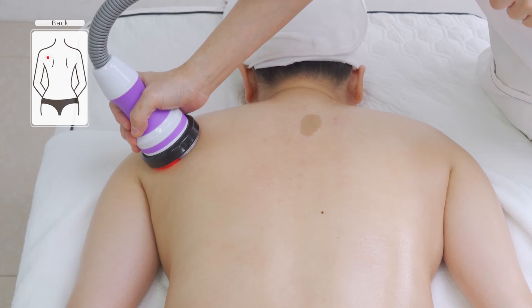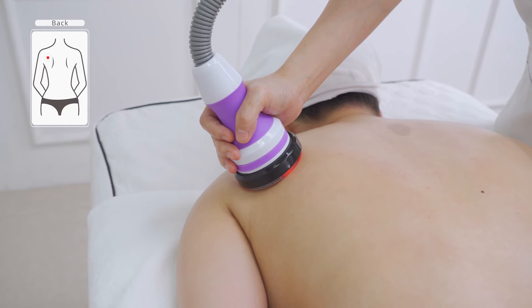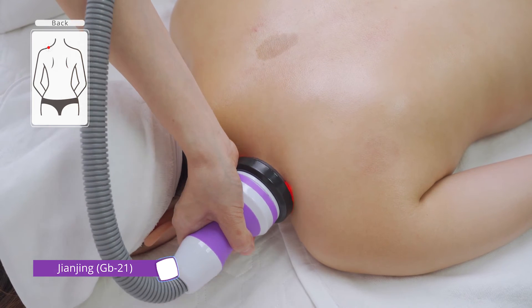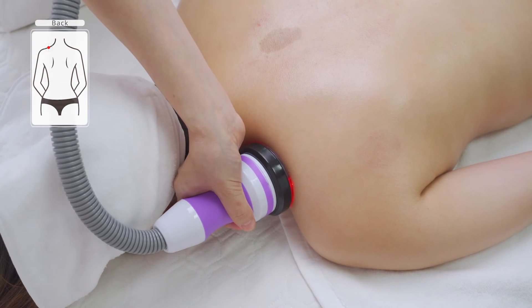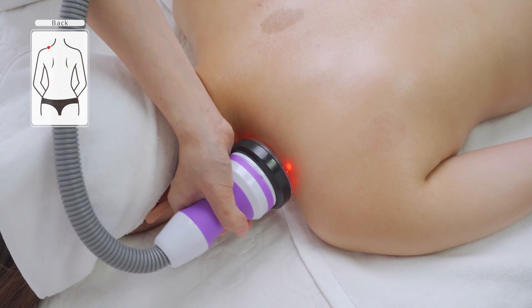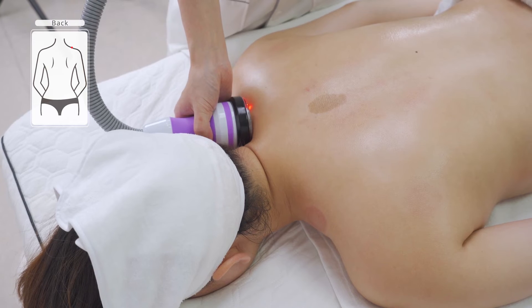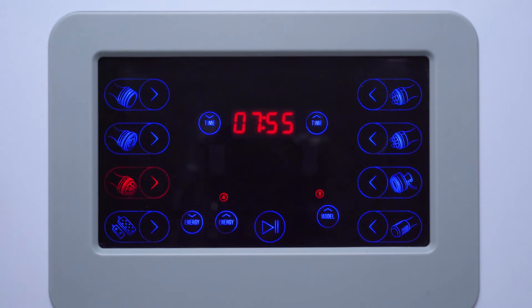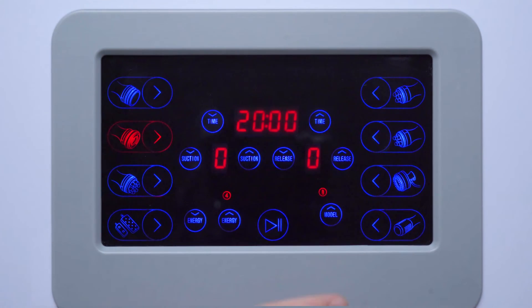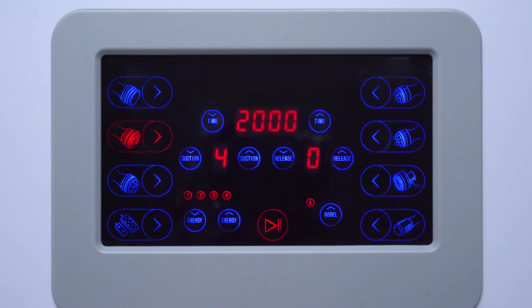Place the device on Jian Jing (Gallbladder 21) at the middle of the scapula; increase suction to one's own comfort level and stay three seconds, three times. Place the device on Jian Jing (Gallbladder 21), the middle of Da Ban Jin; increase suction to comfort level and stay three seconds, three times. Treat Tian Zong (Small Intestine 11) and Jing (Gallbladder 21) on the other side. Adjust RF energy to 5, RF mode to A, suction to 50%, suction time to 4, release time to 0.